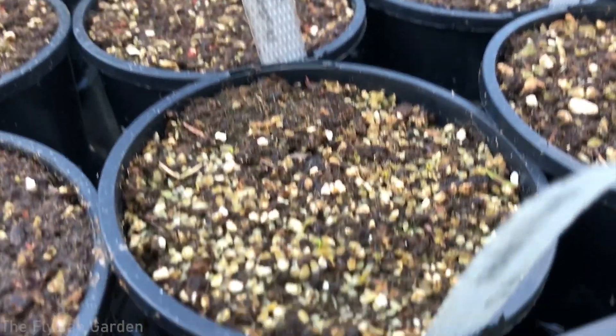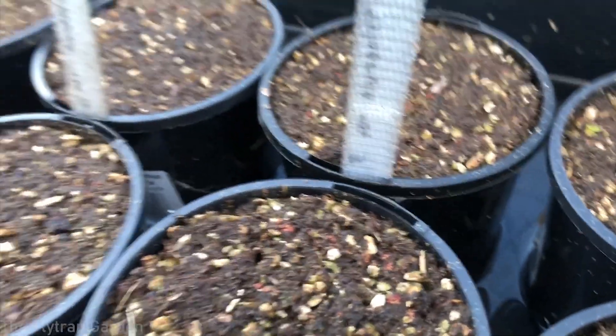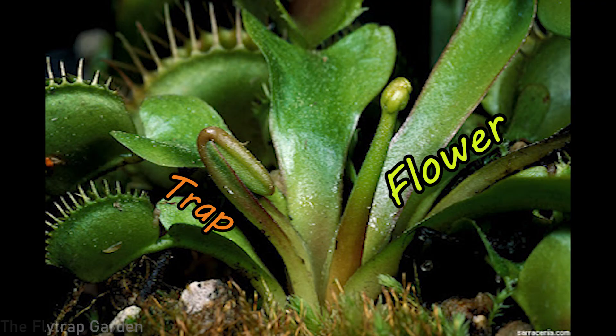Our last tip concerns springtime re-emergence: your plant will most probably make a flower stalk. Many people think the traps are the flowers, but these traps are just modified leaves that trap insects — they don't make seeds. The Venus flytrap flower is a little stalk that shoots straight up from the middle. If you don't want seeds, cut it off and stick that flower stalk back in the ground — you have a chance of propagating a new Venus flytrap from it. More importantly, the flower takes a lot of energy from the plant and may in some cases kill it.